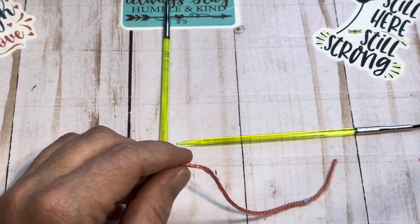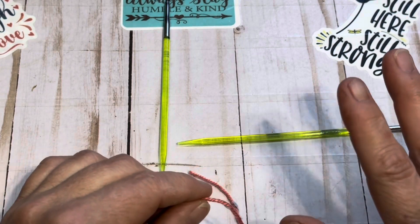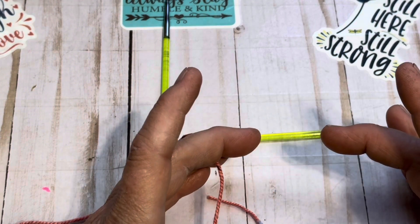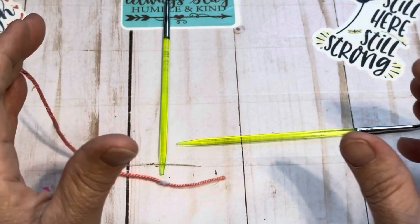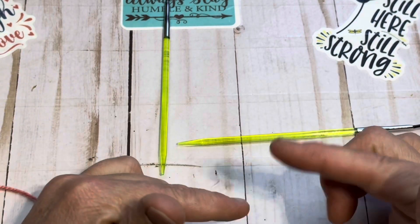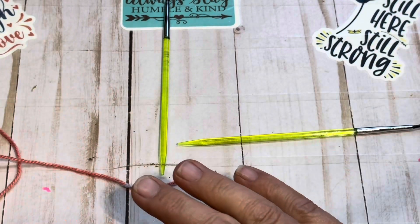We are going to do the pinhole cast on. It's really nice for circular projects. So if you actually crochet and you use the magic circle, same difference except this is for knitting.